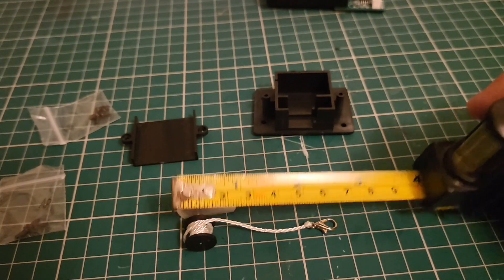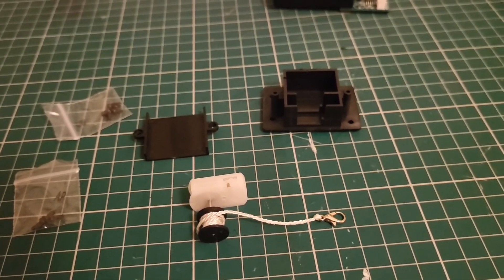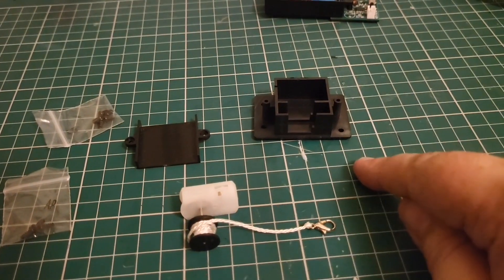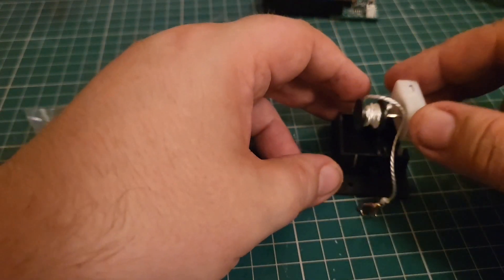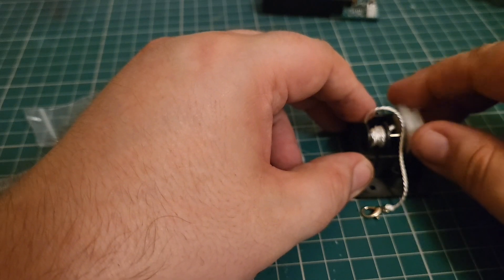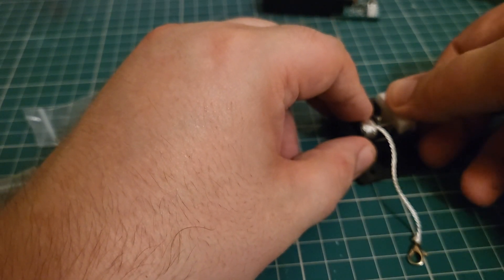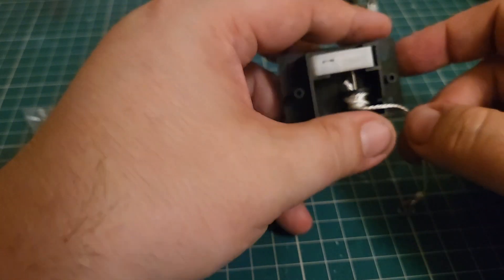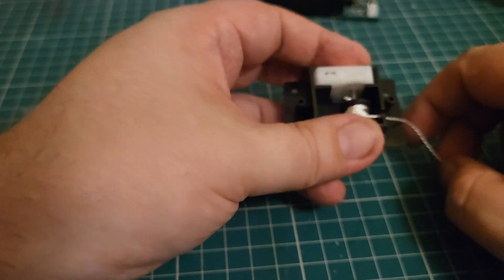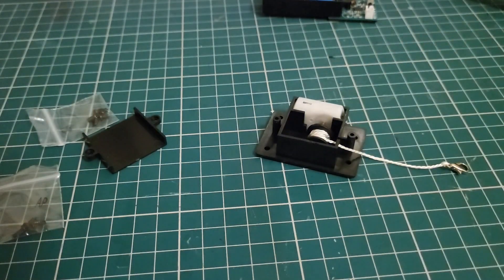The first thing we need to do is spool six centimeters of the case — mine is already there so I'm happy with that. We're going to fit this into the housing and then lock it in place. So quite simply, we slot this part into here like so — it's going to fit through here, it's a snug fit — and that's it, that's in place. Next we're going to fit the lid to this.